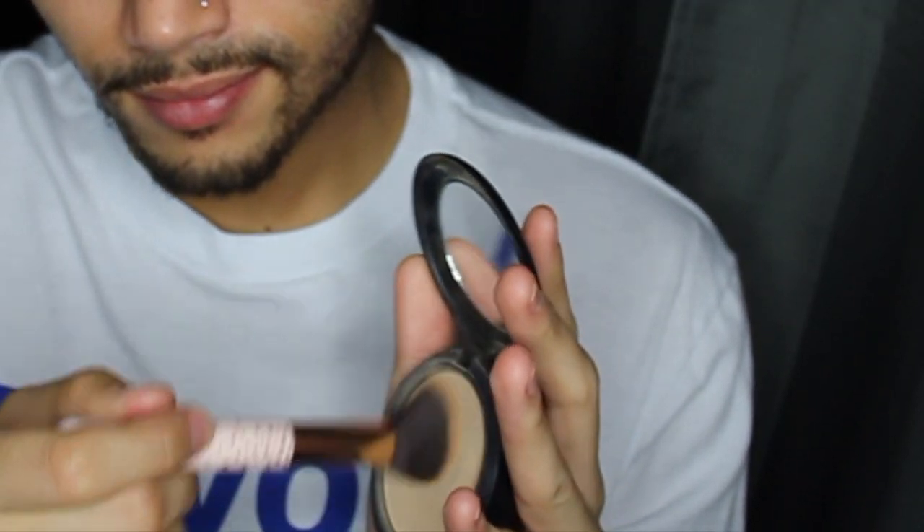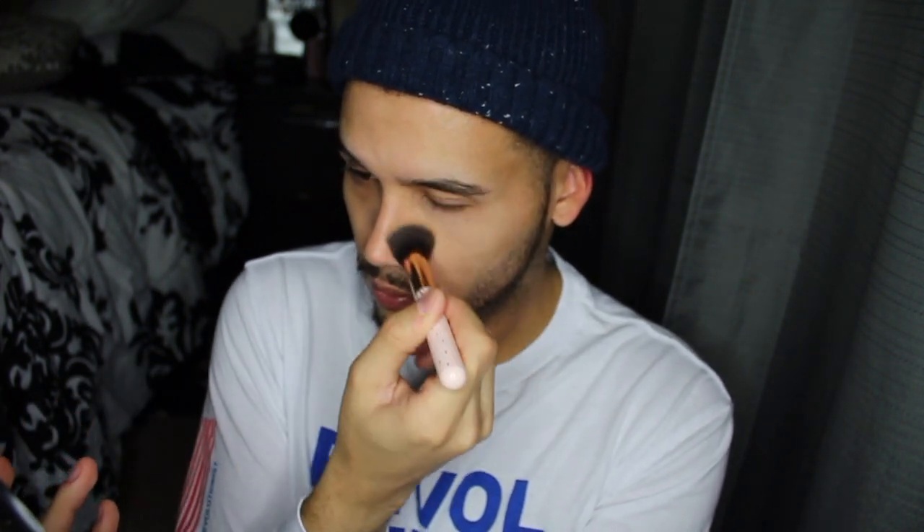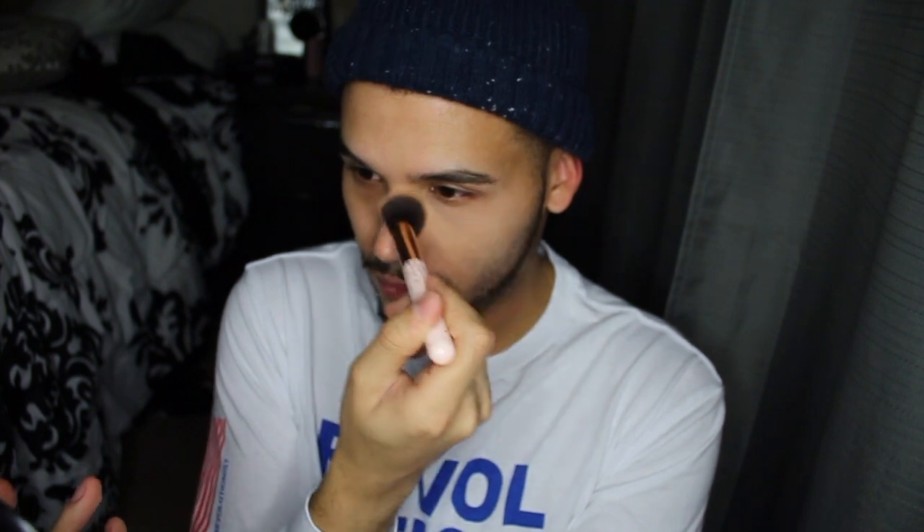I went with my oldie but goodie, the MAC Studio Fix full coverage powder foundation in NC40. I'm just showing you where I put it — in the center of the face. I'm just gonna get a huge glob of that and start working it under my eyes, just pack it on and blend it out after. As you can see there's really powder flying everywhere, but that's normal.